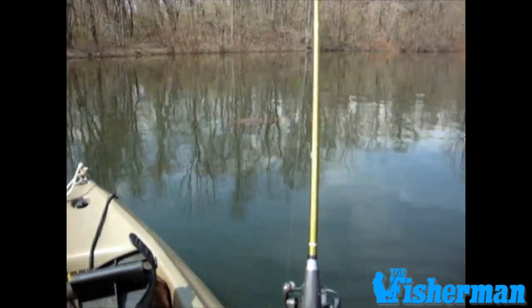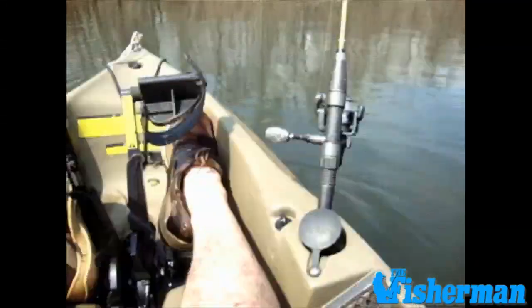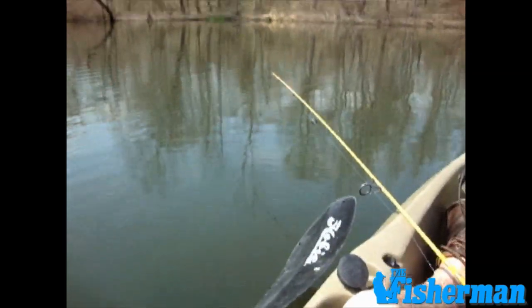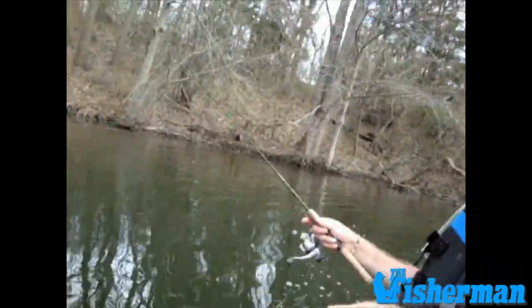We're not alone out here as you can see. There's a big turtle just taking off right there — he's coming right under the boat, just went down. I'm getting a little bite over here. The jig bouncing there and the fish are just hitting it right under the kayak. Once you find them, it's pretty fast action.